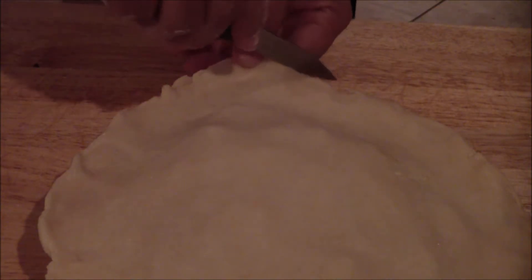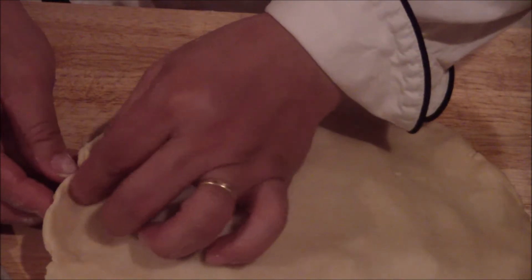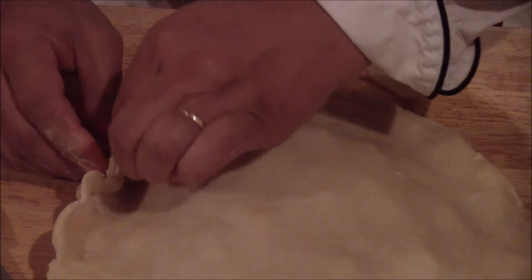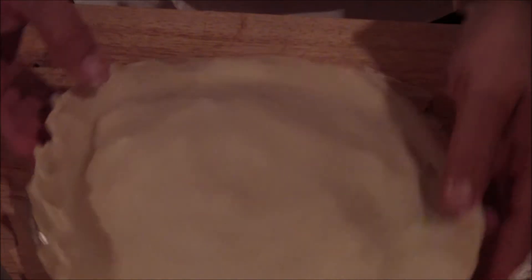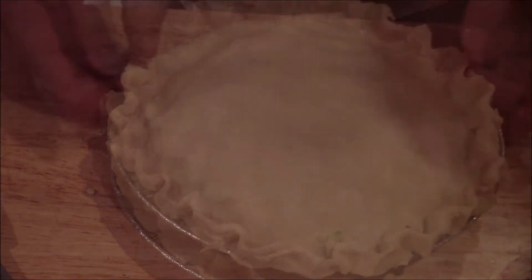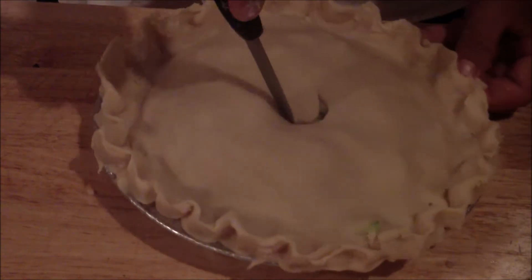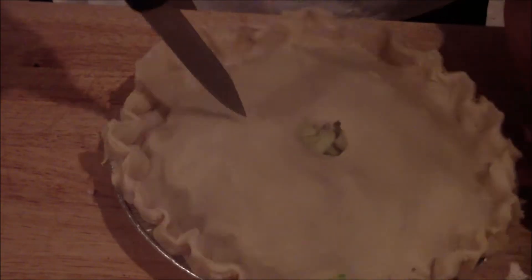Cut any excess right in here. Then you can crimp the edge with your finger all the way around, and there you have your pie. You definitely want to make a hole in the center, then a couple of slices for it to breathe — just cut through it.